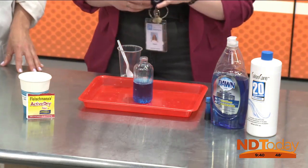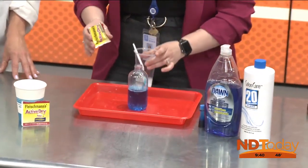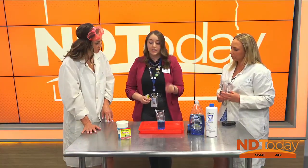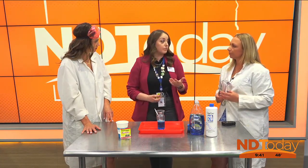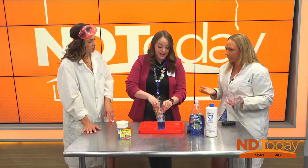Now on the other side, our second piece that we're adding is yeast. Yeast is going to be our catalyst — the thing that speeds it up — so it's going to make it decompose even faster. It's also mixed with warm water. We use warm water because that is what wakes up the yeast. If it was cold, it wouldn't go as fast — it's like making bread, you want the yeast active.